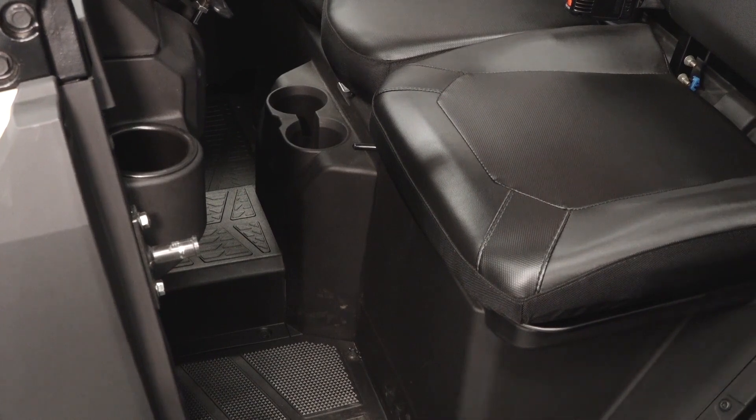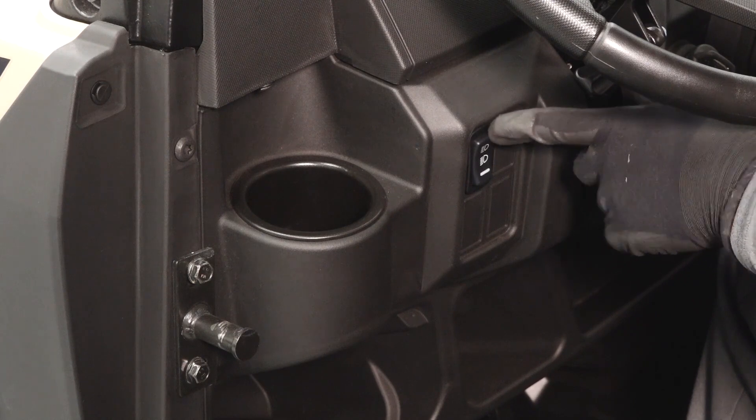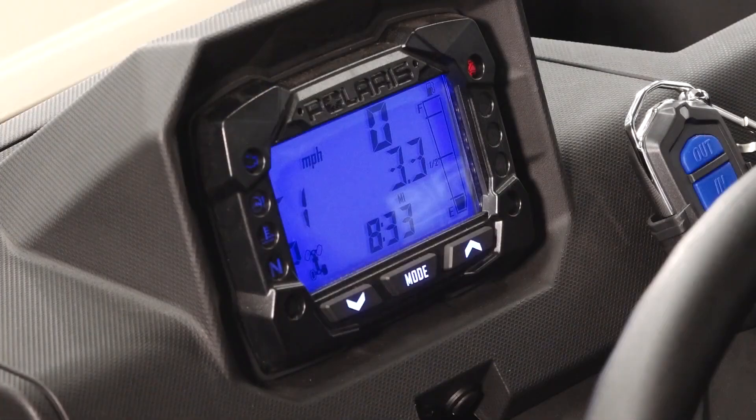Once in the driver's seat, you will find the cup holder, light switch, tilting steering column, and digital gauge.